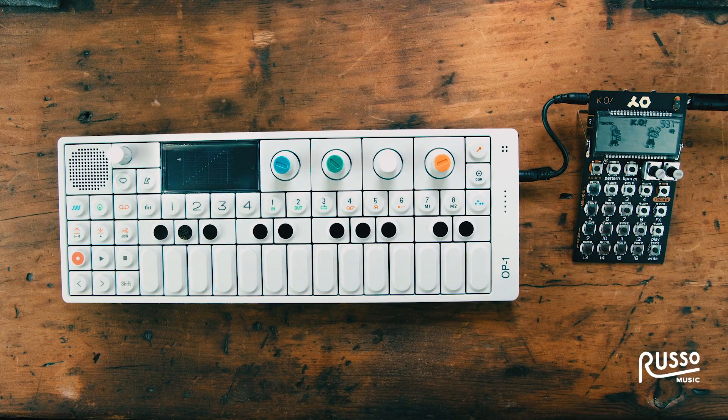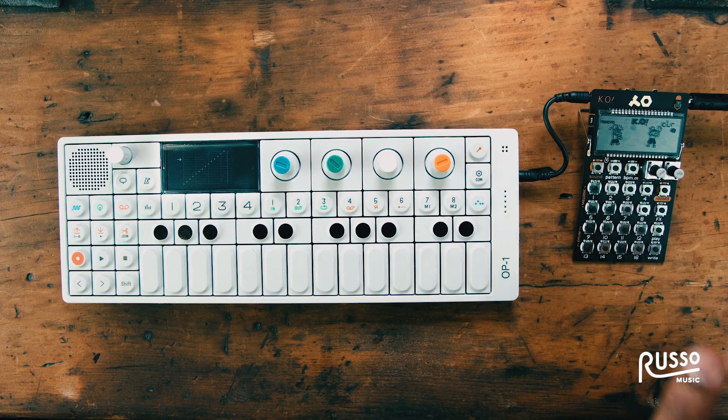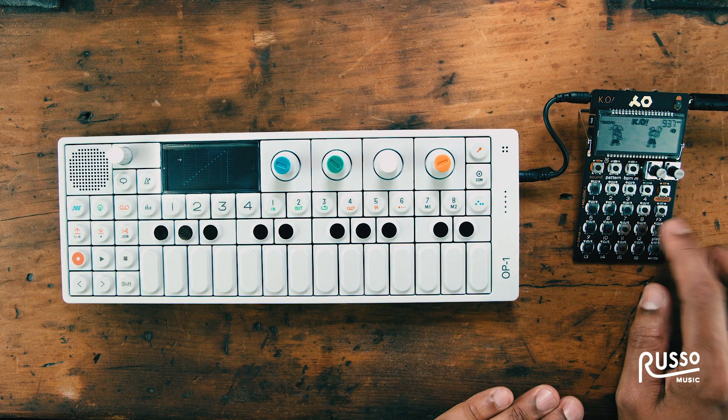Yep. So now if I wanted to, I can write music with this. I could say, I'm just going to make a beat. Press play.